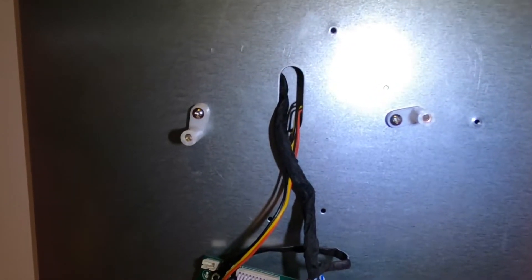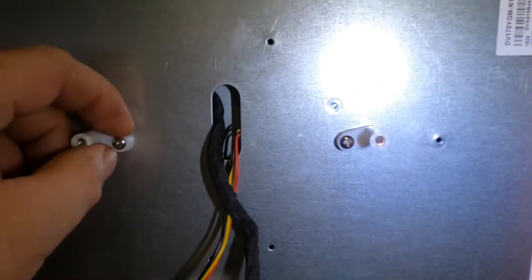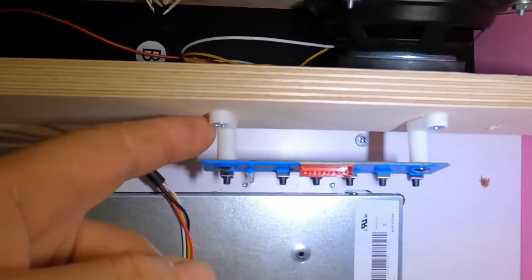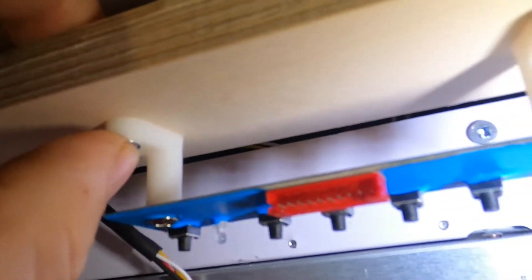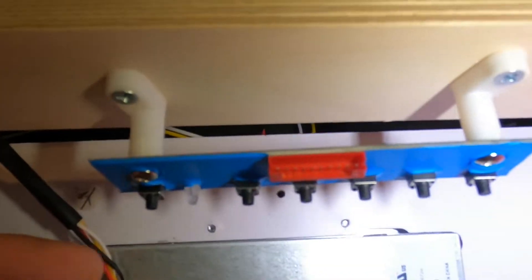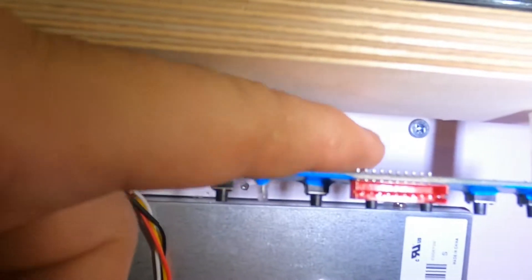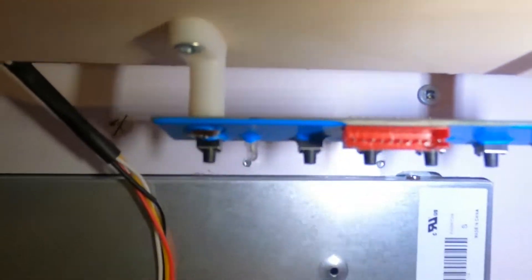What I like to use to mount these down are PCB feet. You can get these off Amazon for a couple bucks — they come in a bag of 50 or 100. If we look up here on this little controller, you can see PCB feet in action — you can see how it's screwed into the wood. They give you a nice little gap, big enough that I can get my finger through there and move it, so it's definitely not touching anything.